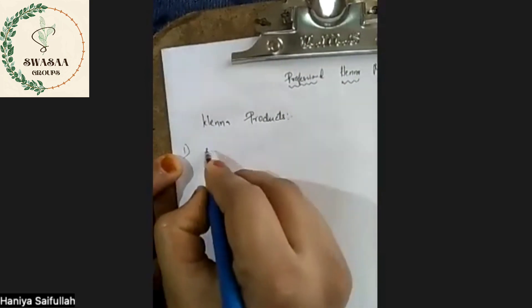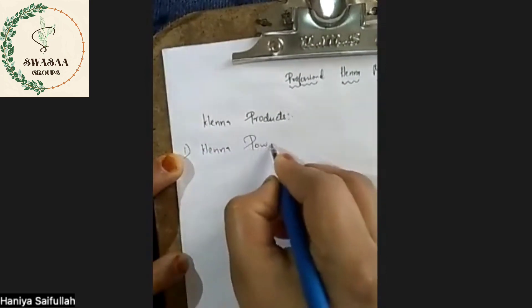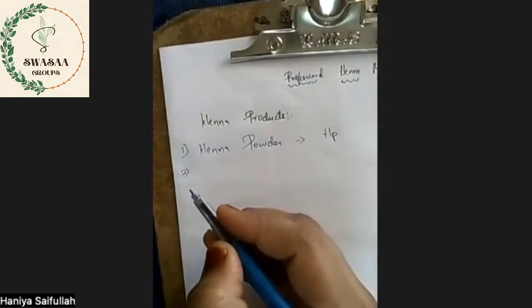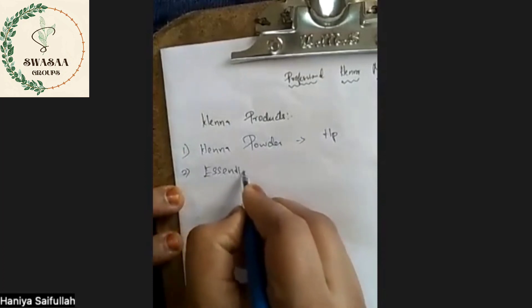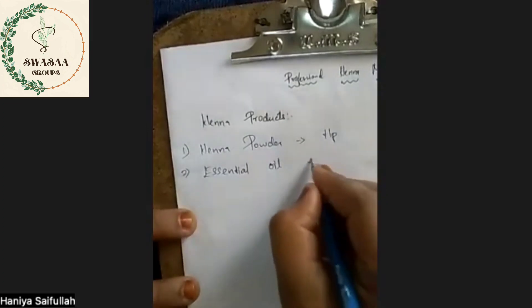First, we use henna powder — let's say H-Queen short formula. Next, henna essential oil, this is E-Oil.